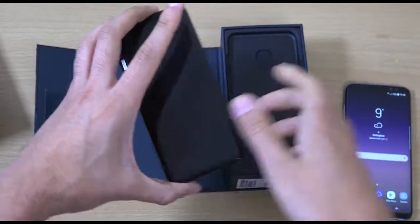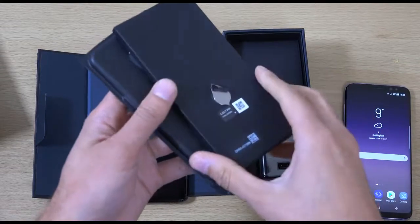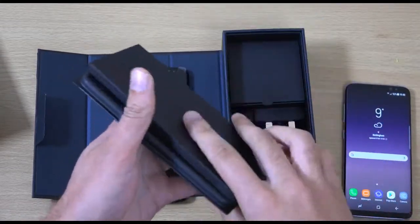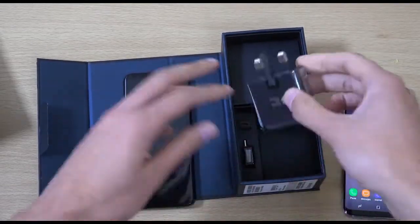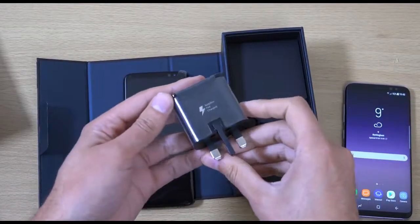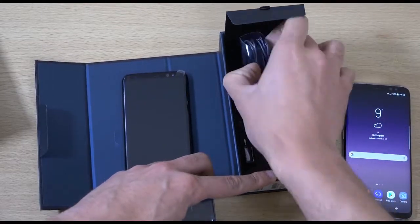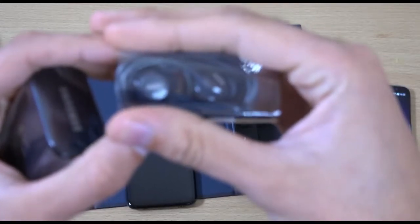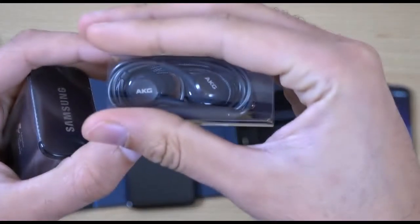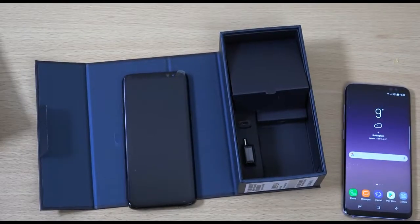So obviously I'm assuming you get the same things here in the box as you get with the SIM-free version — your booklets, your fast charger as well, which is very nice, and also your AKG tuned earphones, which apparently are tuned by AKG for themselves.